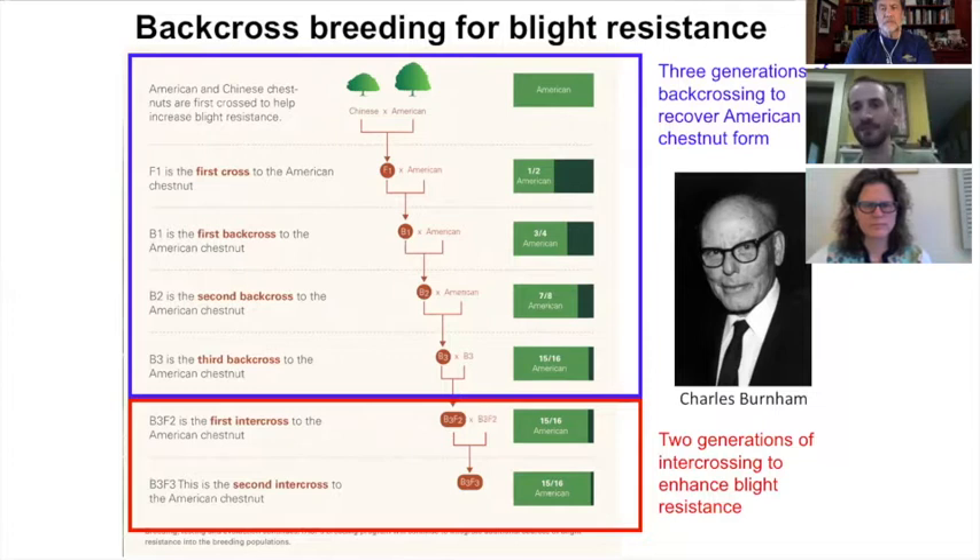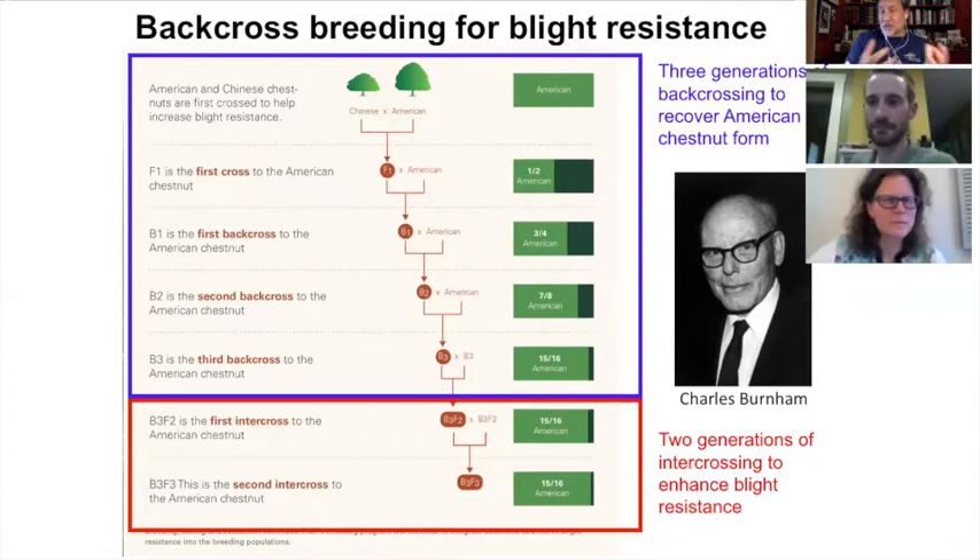After three generations of breeding, we get trees that are on average about 95 percent American chestnut. Then we take the best trees from that final generation and cross them together so they have a chance of inheriting genes from both parents. That's how we're improving resistance while at the same time recovering the timber-type form of the tree. The process is really a random selection process.